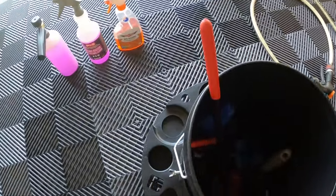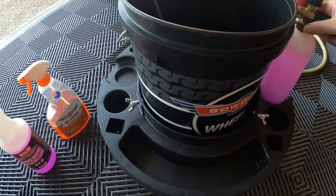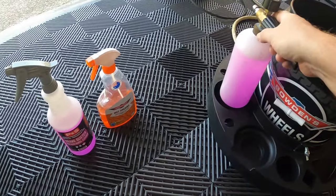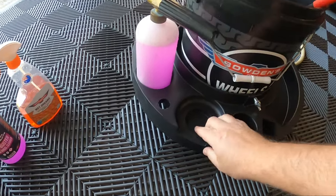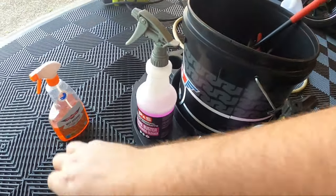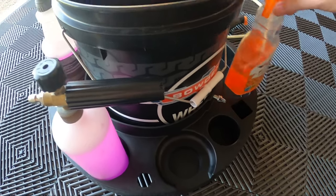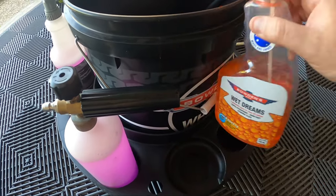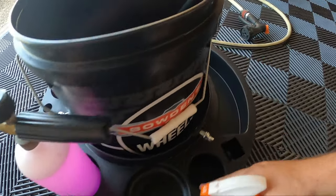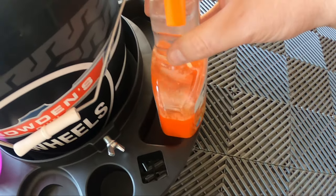Let's see how these products sit in there. The foam cannon fits perfectly over there, wheel cleaner fits perfectly there. If you have a bottle like this style, it might not quite fit - you could hang it over the side and still push the bucket around. If you had any other round bottle or a smaller one of this style, it would probably fit in quite well.